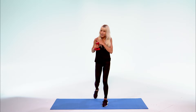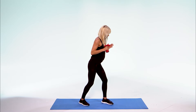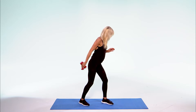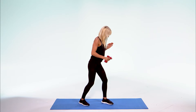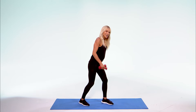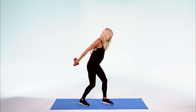Now extend that arm back — I'm going to turn to the side so you can see me. Extend, bring it in, shoulders down. Knees soft, squeezing the back of that arm. Keep breathing, you're getting close. 10, 9, 8, 7, 6, 5 — come on — 3, 2, and 1.